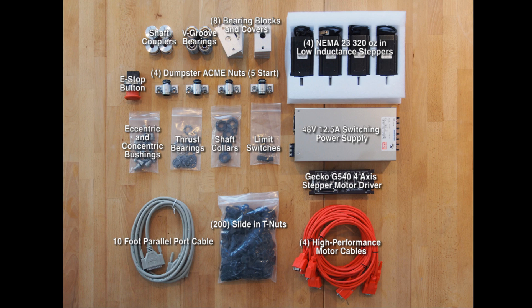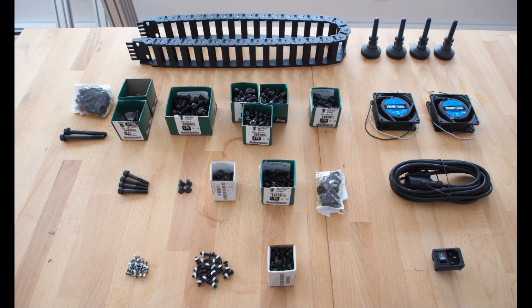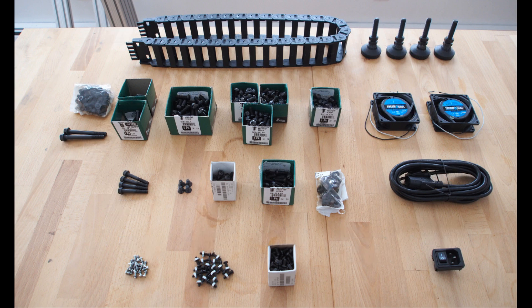You will also need to select a spindle mount that is specific to your application. These are the other items, mostly from McMaster-Carr, that you'll also need to source. Please refer to the bill of materials on my website for the complete description and quantities.